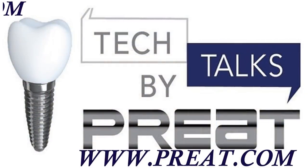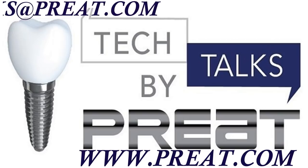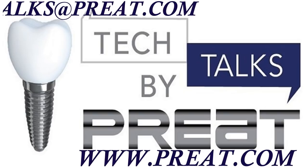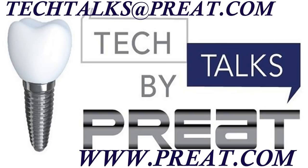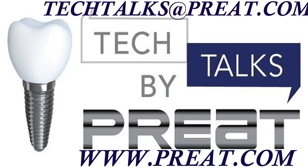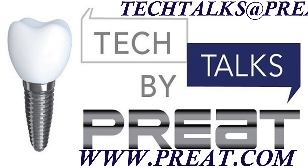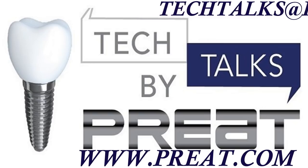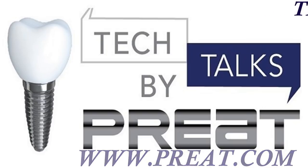Thank you for joining us today for Tech Talks by Preet, part two of our fiber series — e-fiber Splinting Made Stronger. Visit us at www.preet.com or email us at techtalks@preet.com to learn more or submit a question.